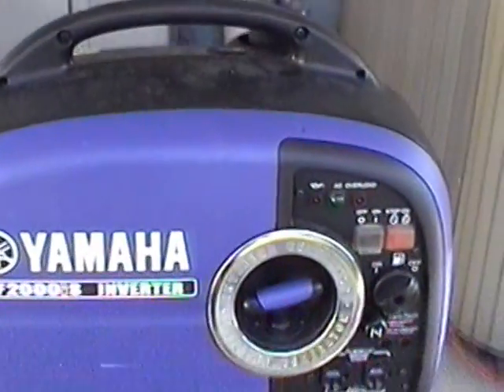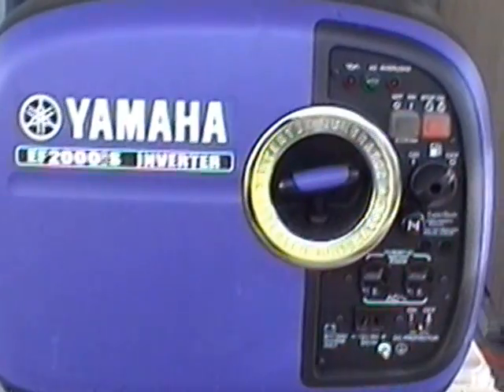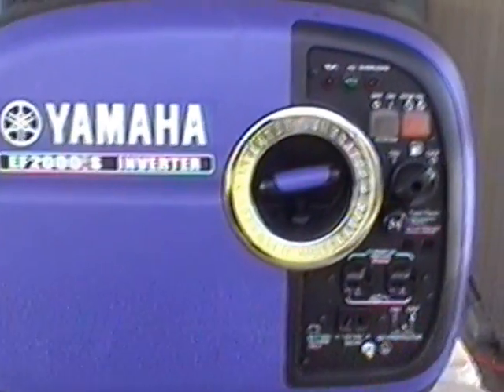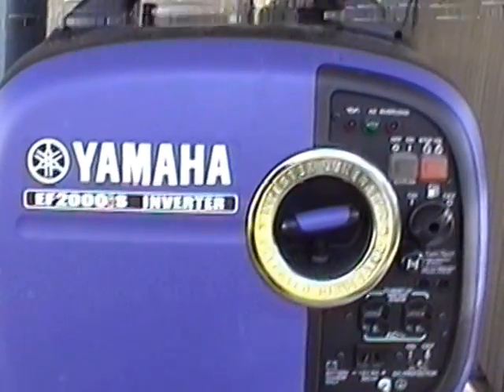This is my Yamaha EF 2000 watt generator that I purchased off eBay about a year and a half ago, just in case the electricity goes out where I live — I'd have something to watch TV and keep my refrigerator running. It was a toss-up between a Yamaha and a Honda, and I picked the Yamaha because it has that fuel shutoff gauge right there.